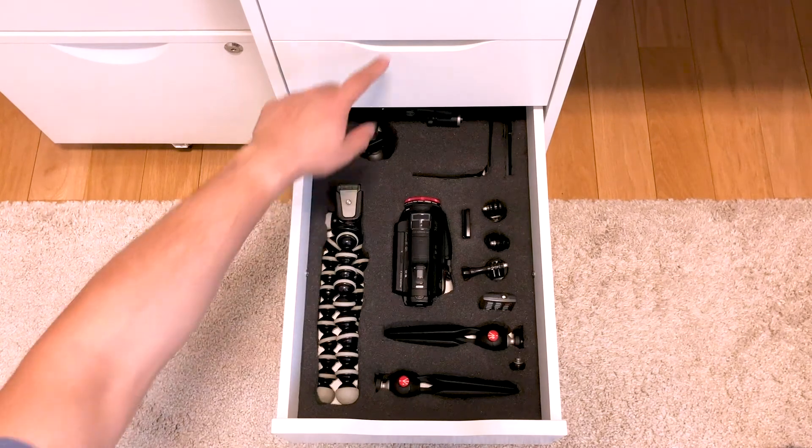Just sharing what I did to store my camera gear. If you like this and find it useful, drop me a like. Got some thoughts and comments? Leave them below. Thanks very much for joining. Bye bye.